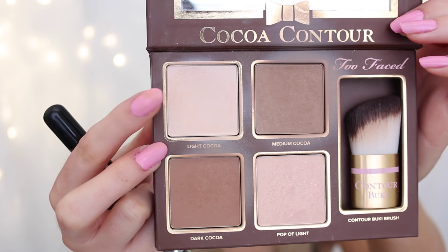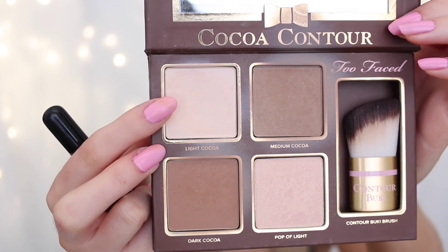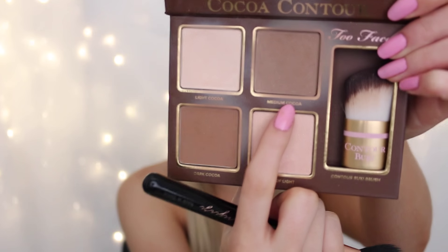So that's what it looks like with all the cream products on my face. Now I'm going to set my under eyes, contour, and all of that. I like to use the matte color out of the Too Faced Cocoa Contour palette to set under my eyes and any of my highlighted areas. Then using my F10 brush by Sigma, I'm going to go in with the Medium Cocoa shade in the Too Faced Cocoa Contour palette to set that cream contour in place. Then I'm going to take my Real Techniques contour brush and take the same shade and run it down my nose.